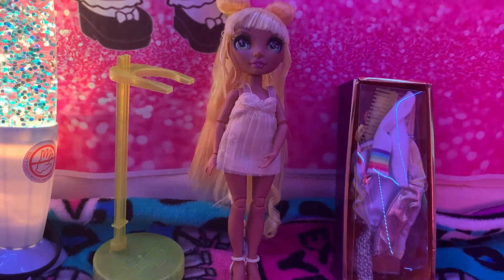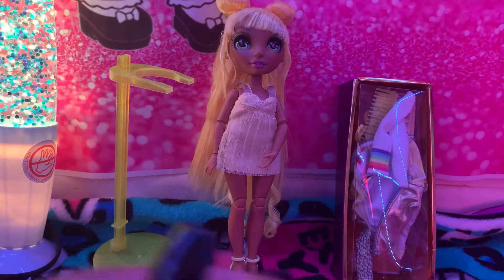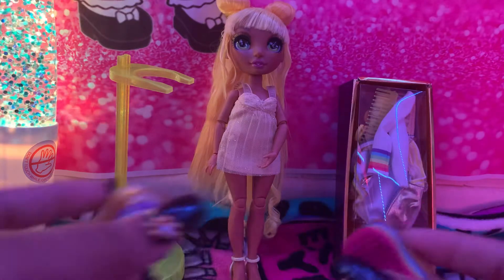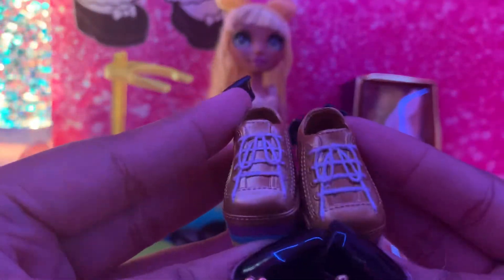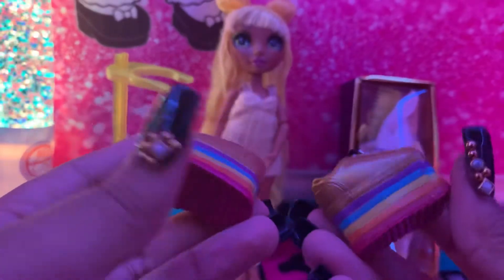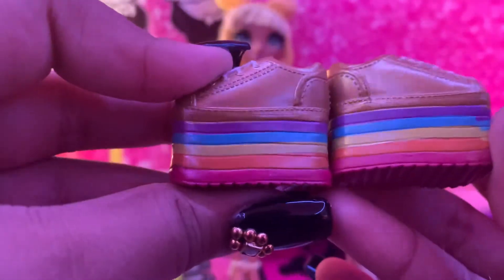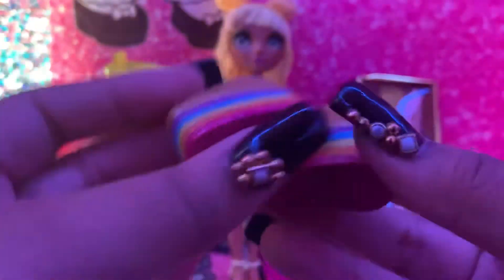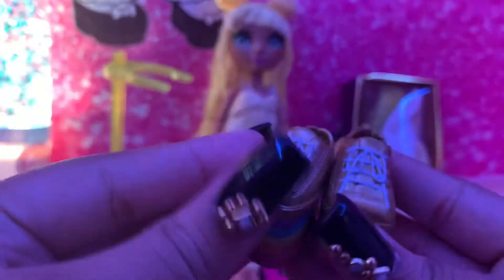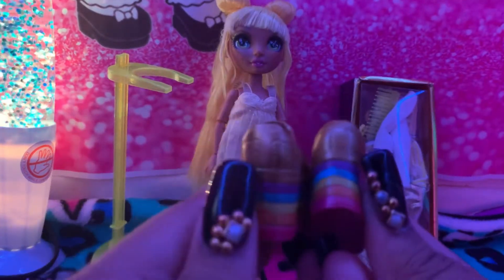With all these dolls you can mix and match if they come with a second pair of clothes. Her second shoes look like tennis shoes but with a heel. They have rainbow colors — red, orange, yellow, blue, and purple — with gold on top. Very cute, very stylish.